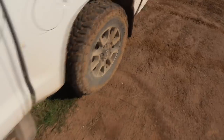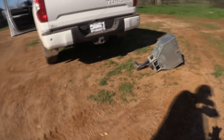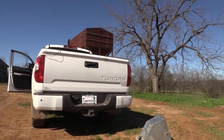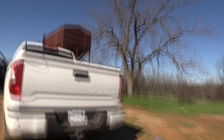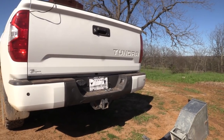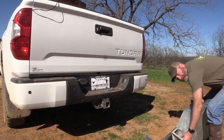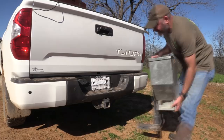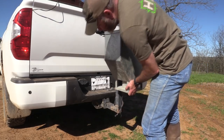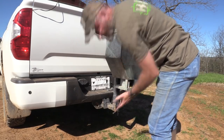So let me hook this bad boy up real quick and we'll just show you how it works. I do not have a particular model of this one — this is just a generic one. I bought it a couple years ago and there's no name on it.